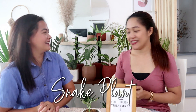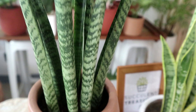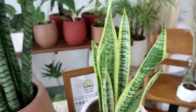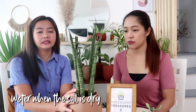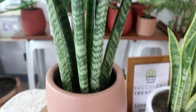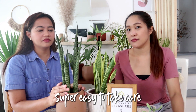Number one is the famous snake plant. What makes this easy is you don't need to water it every day — you just water it when the soil is dry. It's a low-light tolerant plant. There are many varieties. There's one with yellow margins called Laurentii, and another called Zeylanica.